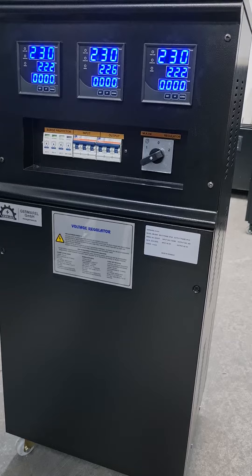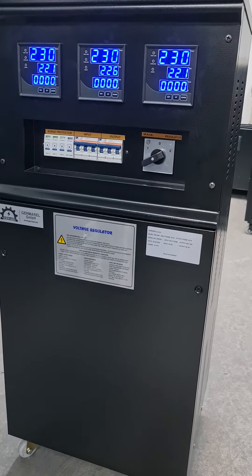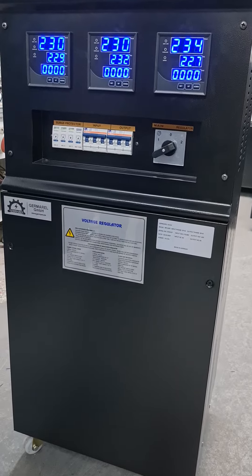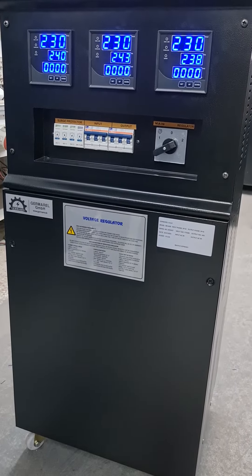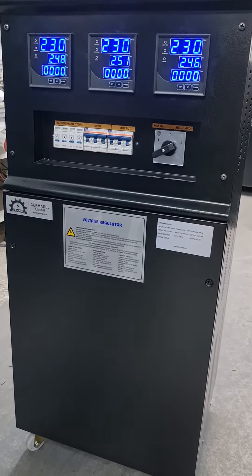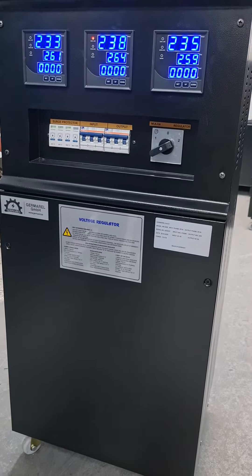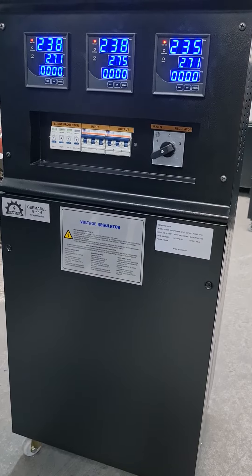Now we will test the device with decreasing and increasing input voltage. First, we increase the voltage up to its regression range. When the voltage is out of its range, the device will protect itself and the contactor will cut off the output.